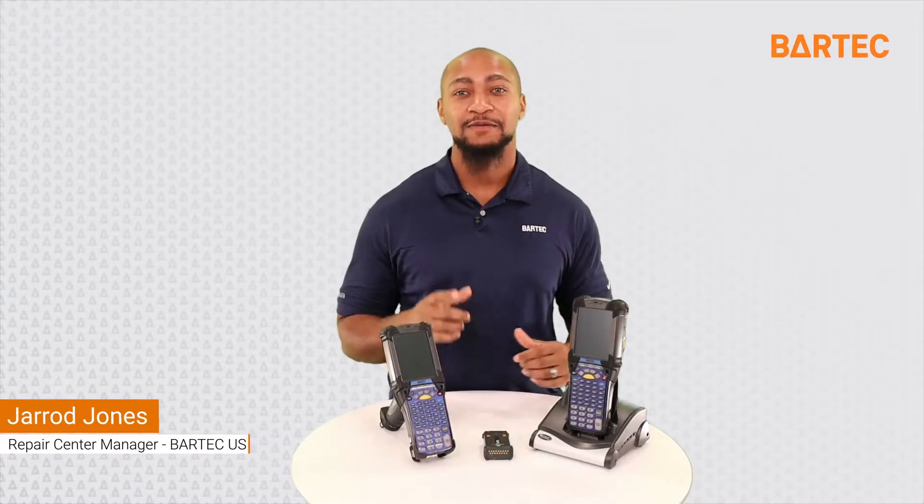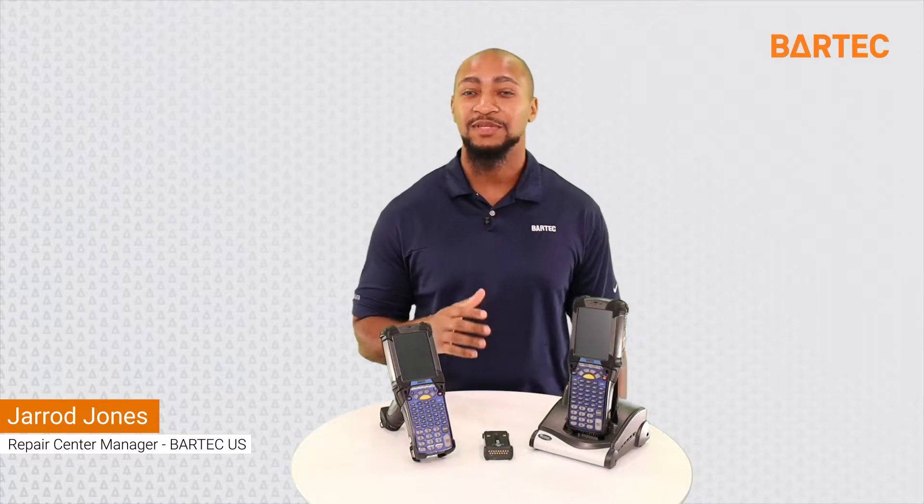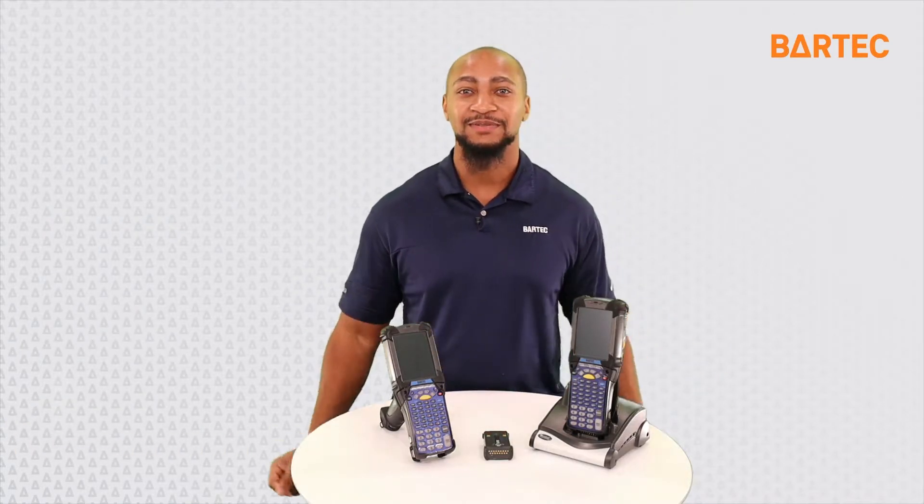Hi, my name is Jarrett. I'm the repair center manager here at Bartek, and today I'm gonna show you how to cold boot and warm boot an MC-92. Now this also works on the MC-9090, but today we're talking about the MC-92 and I'm gonna show you how to do that.